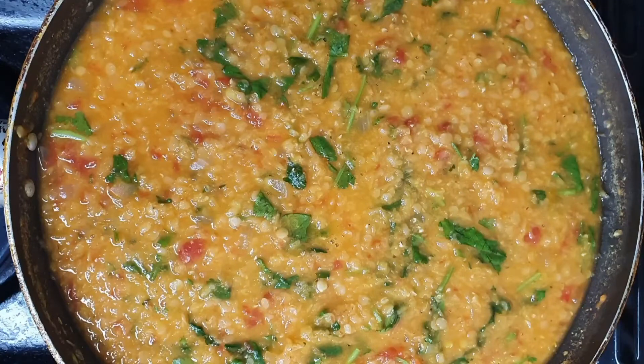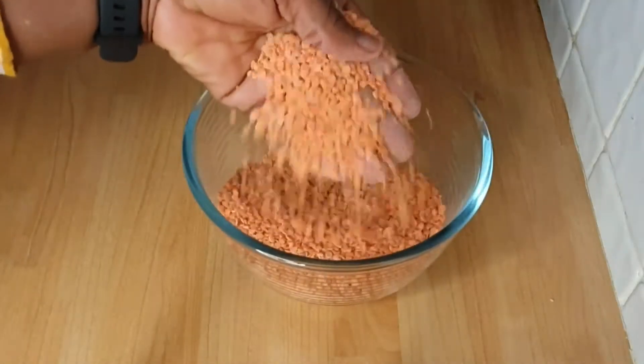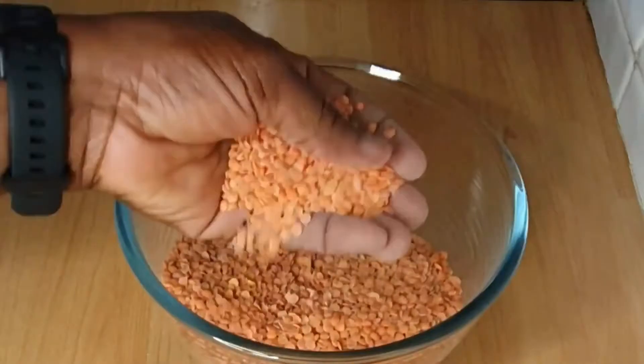In today's video, I'm making red split lentil soup. Let's begin. Hello and welcome back to my YouTube channel. My name is Joke.